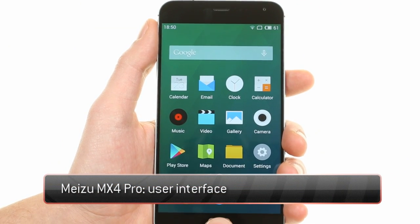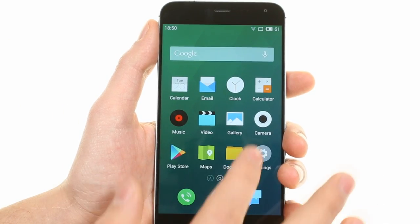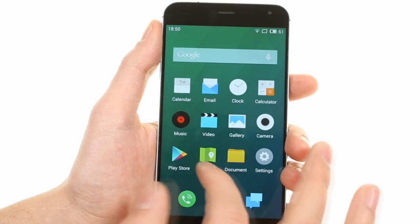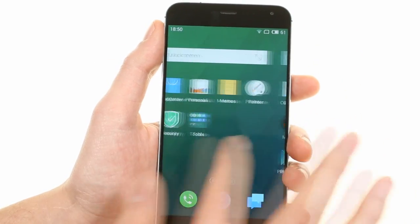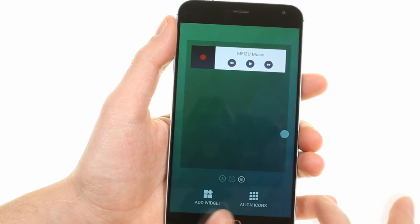The Meizu MX4 Pro runs on FlymeOS 4.1 on top of the latest Android KitKat. You can unlock the device with a swipe on the dark screen and lock with a hold on the home button. FlymeOS lacks an app drawer and all your apps are placed on the home screen and in folders.